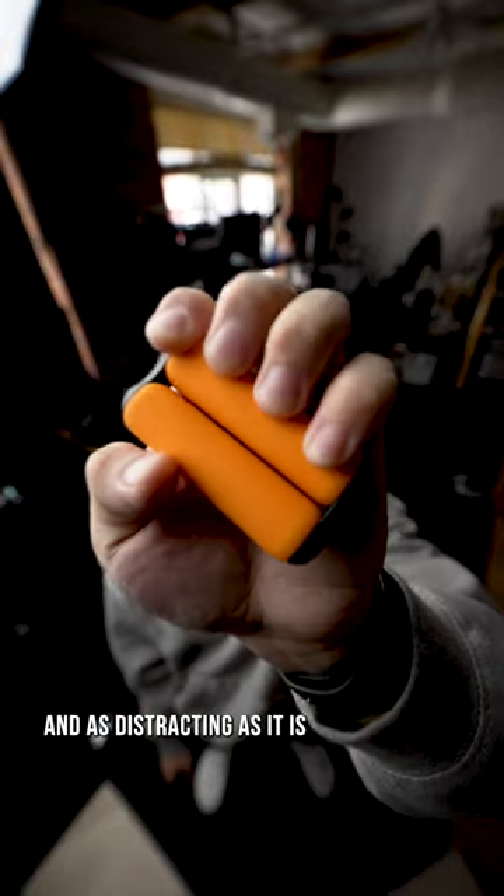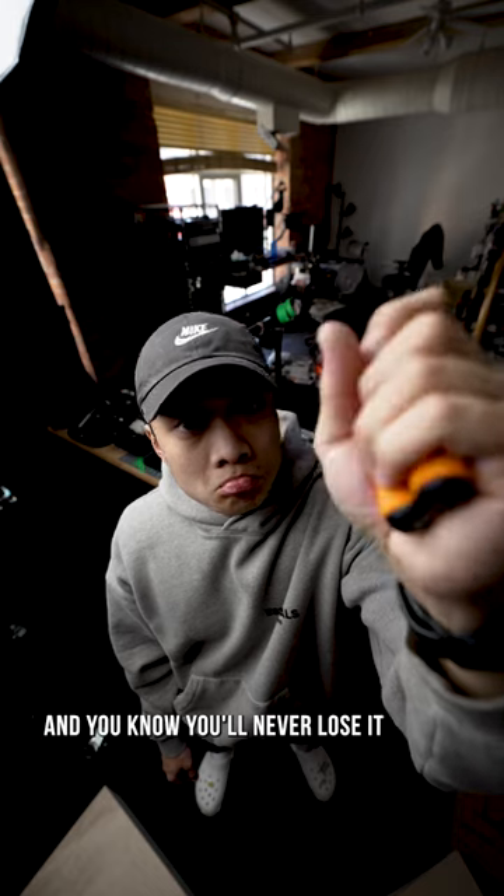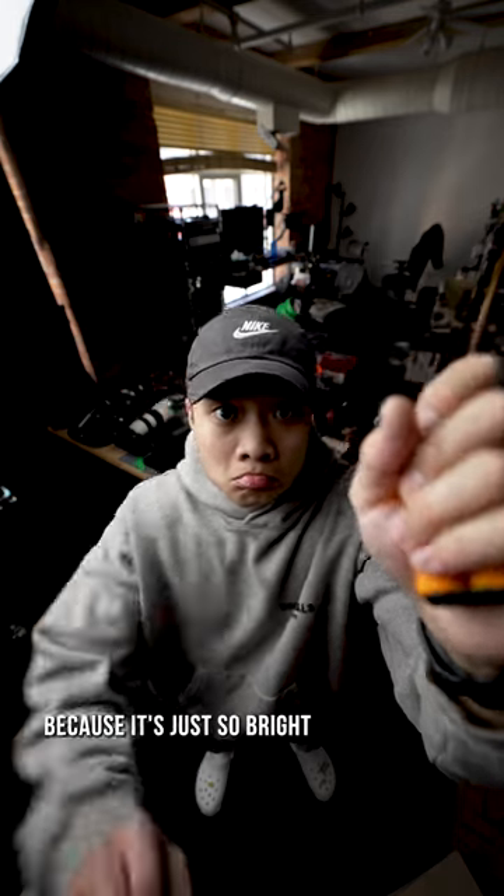And as distracting as it is, this roller by Ono keeps me occupied. And you know you'll never lose it because it's just so bright.